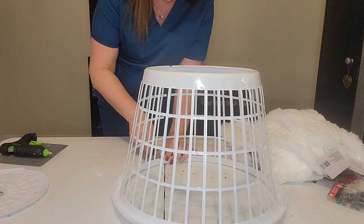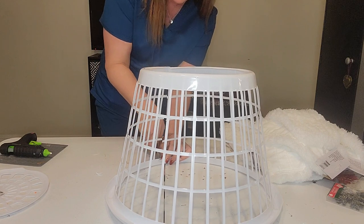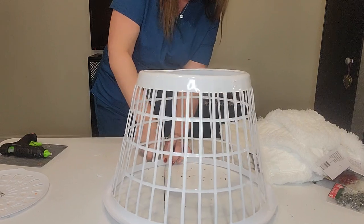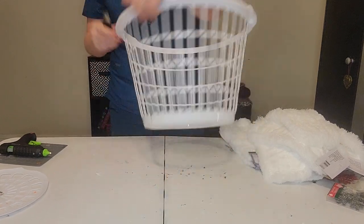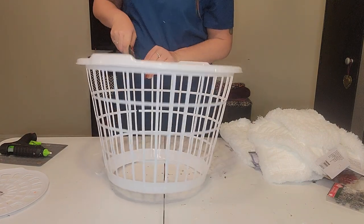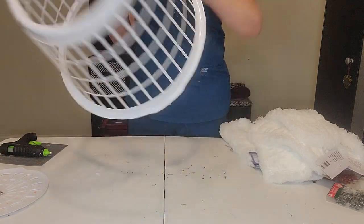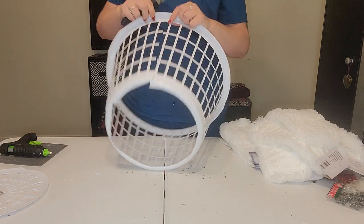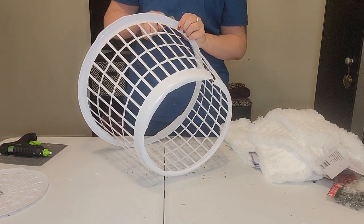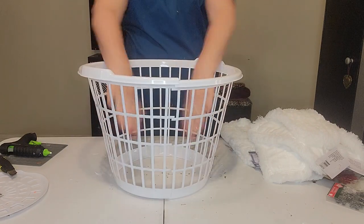We got it like this and I just need to cut the bottom here. I'm going to hold this down and cut right through — turn it upside down for a second just to get a little cut going. There we go — now you have it open to go around your tree.